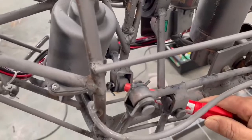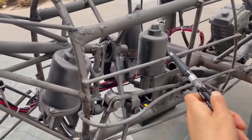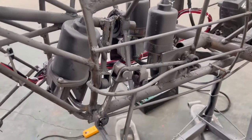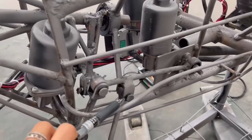This motor controls the hand. If the hand makes a sound, you can apply the lubricant on this joint, this joint, and this joint.